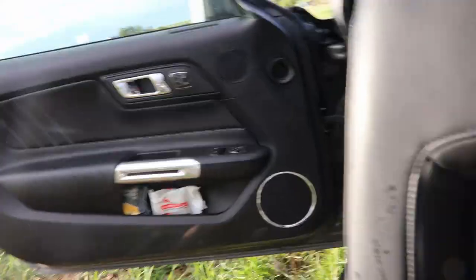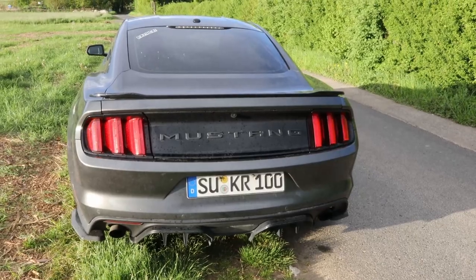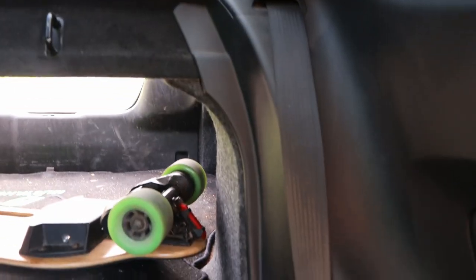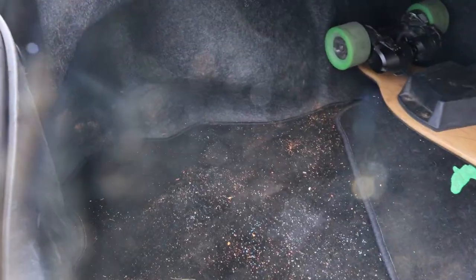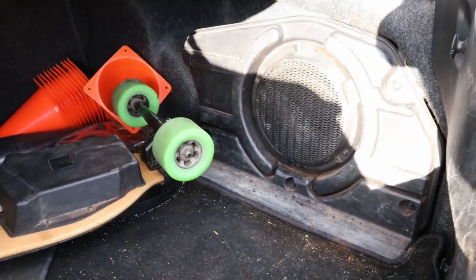Trunk space in the Mustang Coupe is 13.5 cubic feet. However, you can fold down the rear seats to expand cargo space a decent amount. Inside the trunk, you'll find aftermarket Mustang floor mats also found up front, the vehicle's subwoofer, storage under the trunk floor with some roadside assistance gear, and the emergency release required on all US spec vehicles by law.